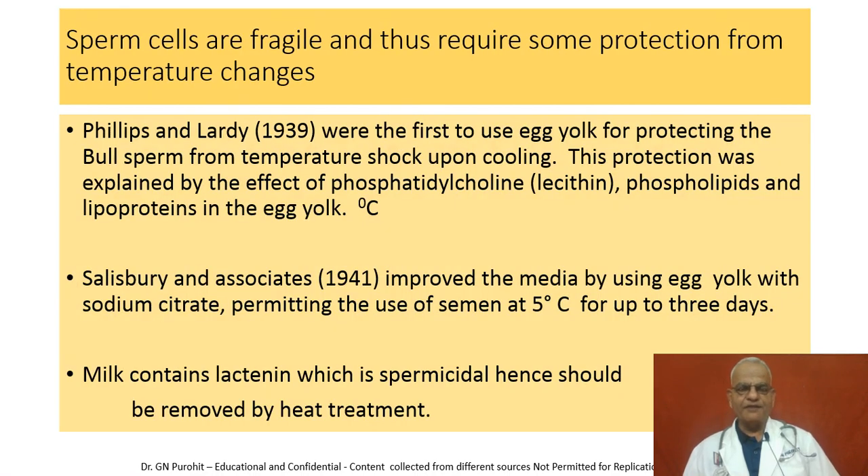Sperm cells are fragile and require protection from temperature changes. Phillips and Lardy, 1939, were the first to use egg yolk for protecting bull sperm from temperature shock during cooling. This protection was explained by the effect of phosphatidylcholine, lecithin, phospholipids, and lipoproteins in the egg yolk. Salisbury and Associates improved the media by using egg yolk with sodium citrate, permitting the use of semen at 5 degrees centigrade for up to 3 to 4 days.